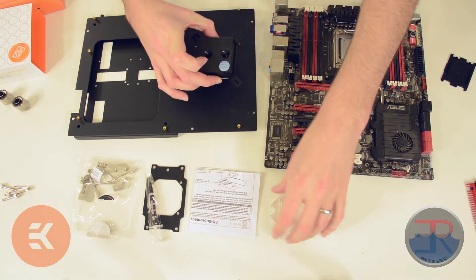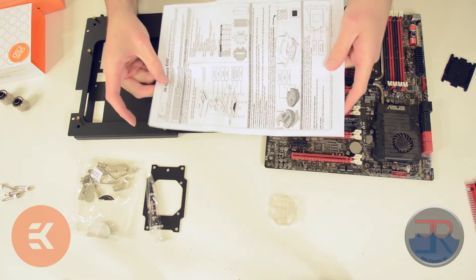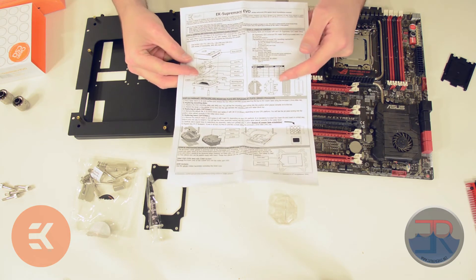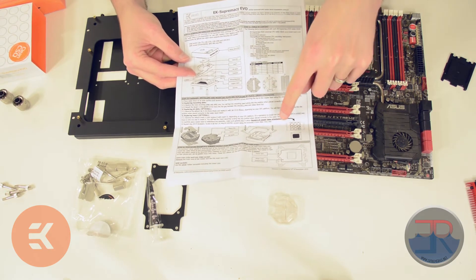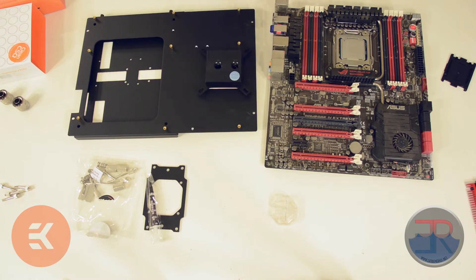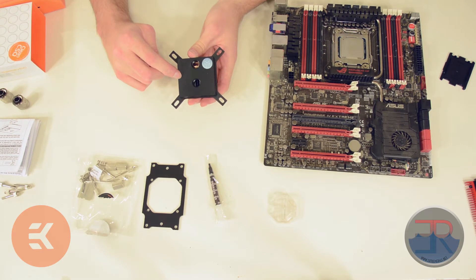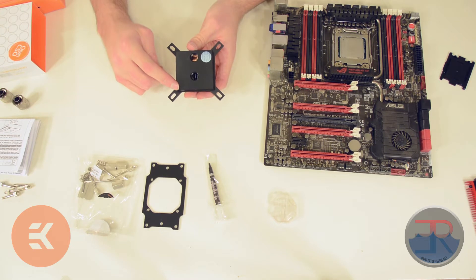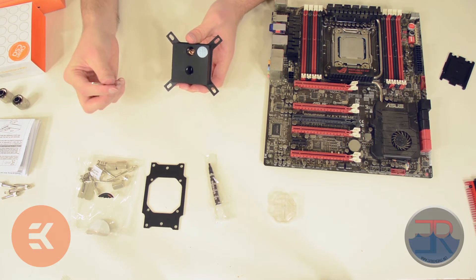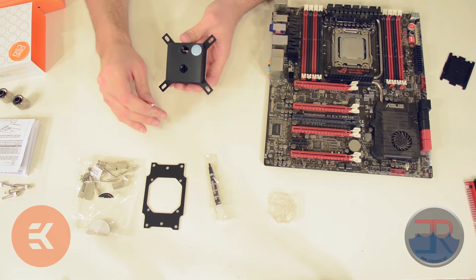The next part is the water block itself. With the water block comes instructions, which are important and you should read them. They're quite detailed and show you the general construction of the water block, various inserts you can put in, and how to change it for AMD. The demonstration here is for Intel, but I'll show you what to do for AMD as well. Taking the block apart is optional if you have an Intel chip, but if you want to optimize performance slightly — an extra degree or two — you'll want to swap out the jet plates for your specific chip.